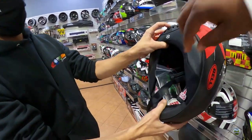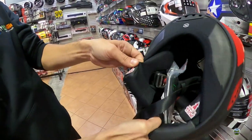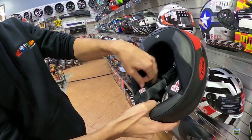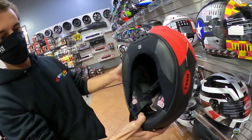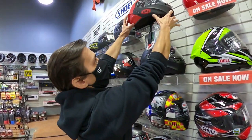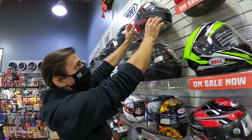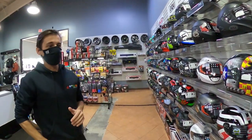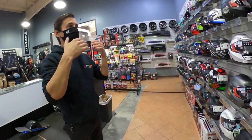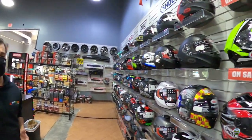There's a pull cord on the inside — that's the emergency release for EMTs, so if anything bad happens they can pull it out. It's magnetically sealed instead of buttons. It's also very aerodynamic for track riding, designed to keep your head locked in the right position for a great field of view, and it's light.